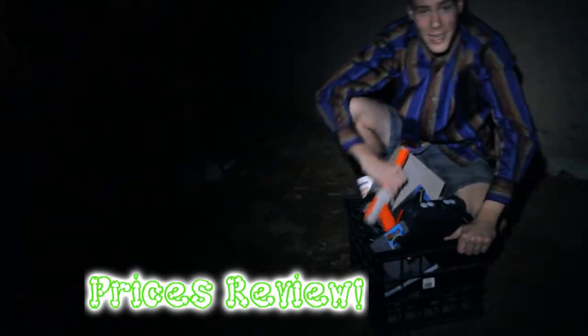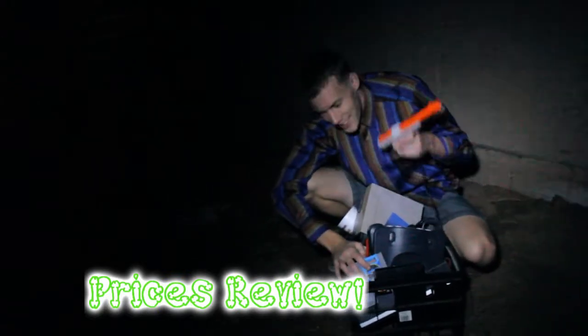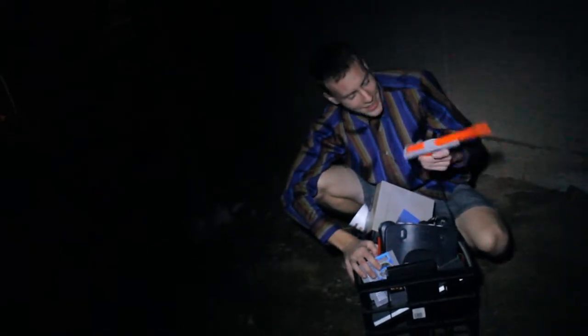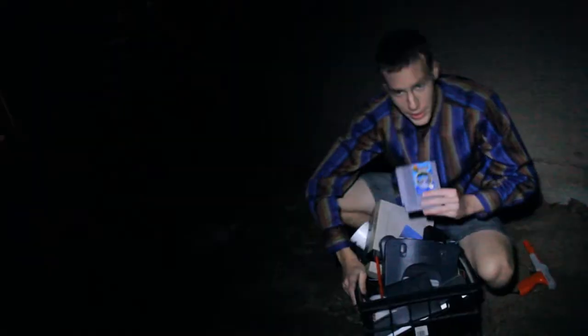We're moving on to the actual devices review part of this segment here. We already talked about this — I already told you! This one's really good. This one's really, really good.